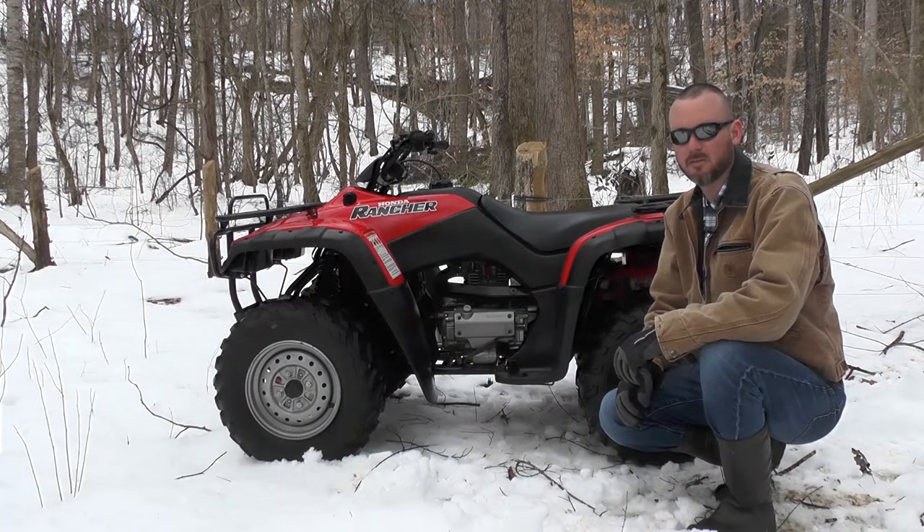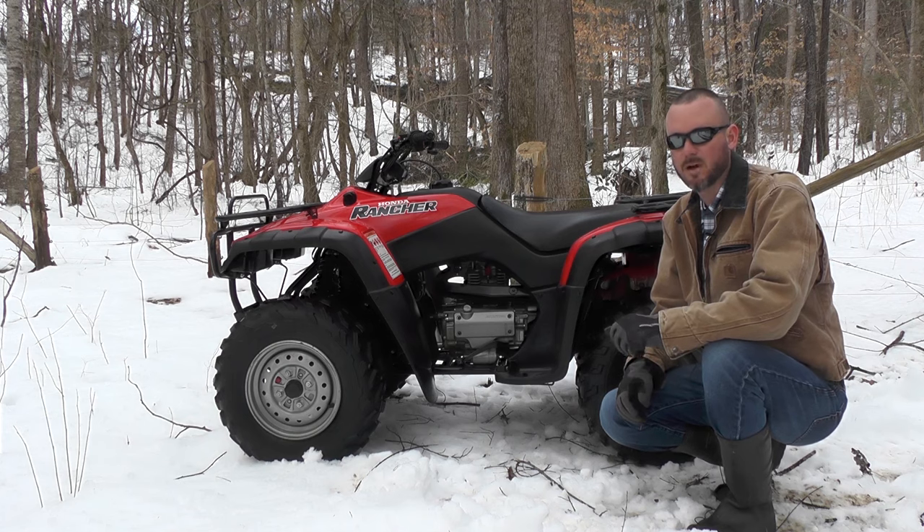Hey everybody, this is Jason with Everything ATV UTV Reviews. Today we're going to be looking at a classic — it's a 2001 Honda Rancher 350 four-wheel drive.